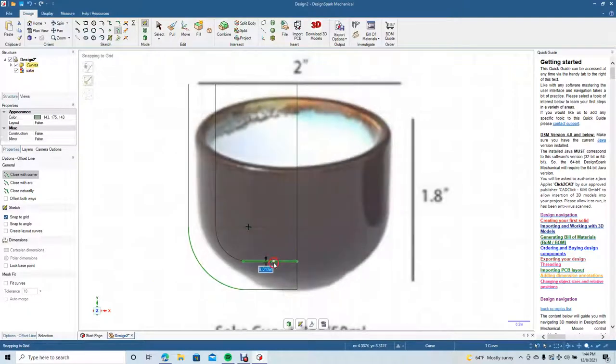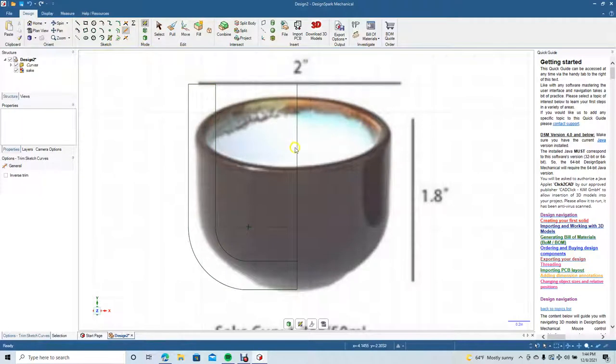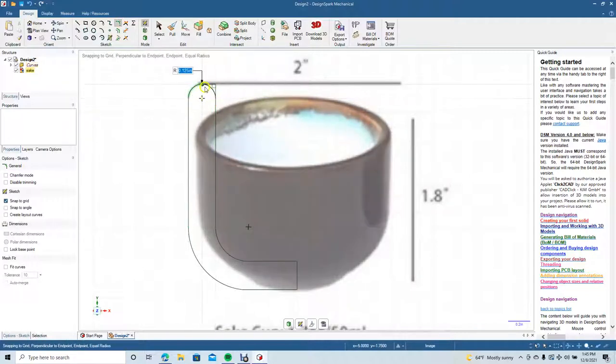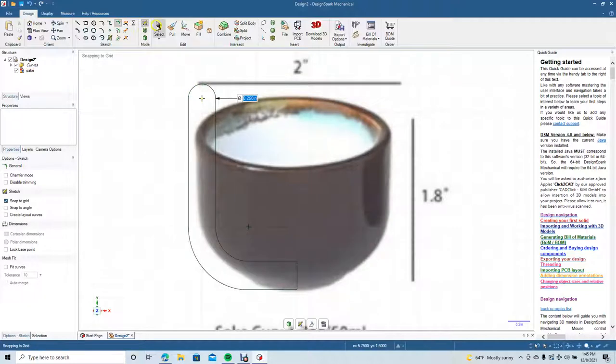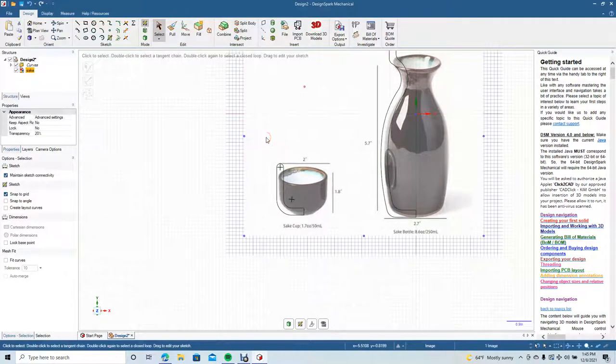Put another line in there — delete that, grab the line tool, come from there over. Then get the line tool again to put a cap on this. Go ahead and trim, then use create rounded corners around here and down on that corner there.